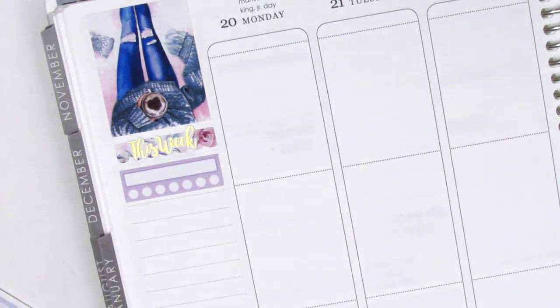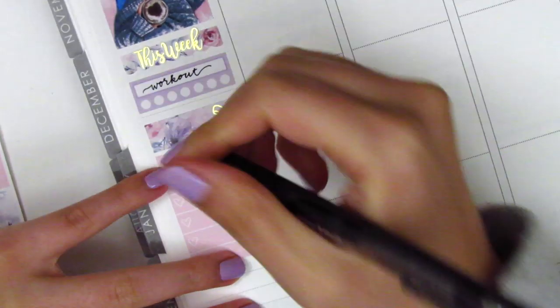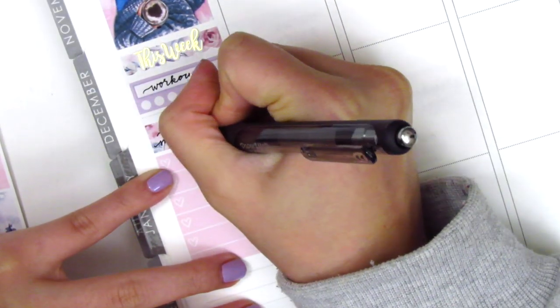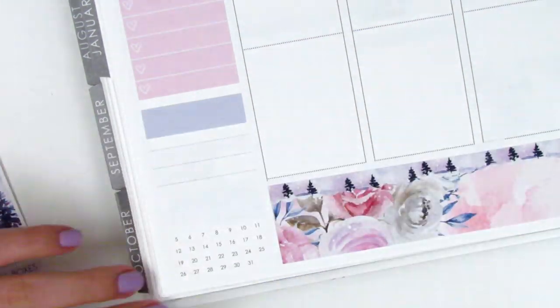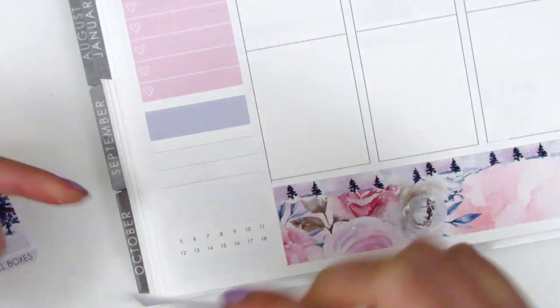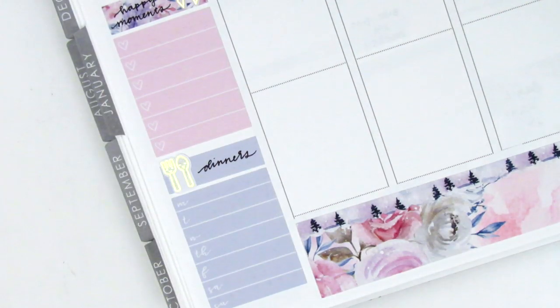I then put down a habit tracker from the kit to mark my workouts. The pen I'm using this week is the Paper Mate Ink Joy gel pen in 0.5 - I felt like the thinner tip would work really nicely with this kit because it's just a bit more dainty. For my happy moments I placed down a washi strip with a gold foiled bow from Clever Gal Crafts and the heart checklist from the kit. Moving to the bottom for my dinners, I used another strip of washi and pulled in a gold foiled utensil sticker from Hazel Sticker, and I also used the Monday through Sunday box that came with the kit.